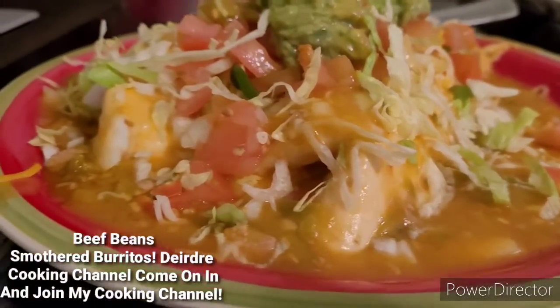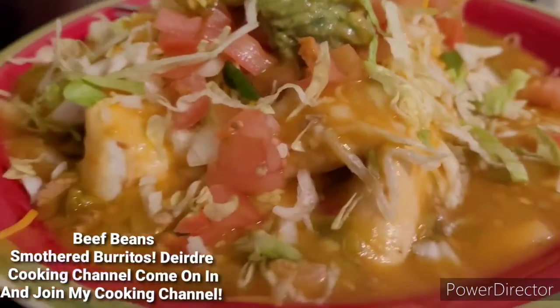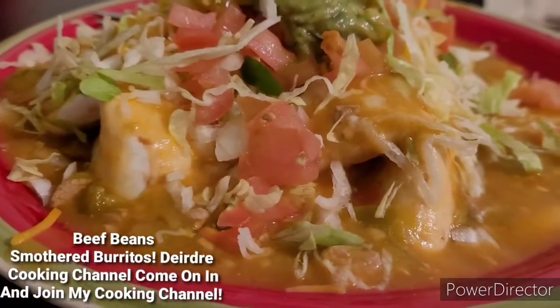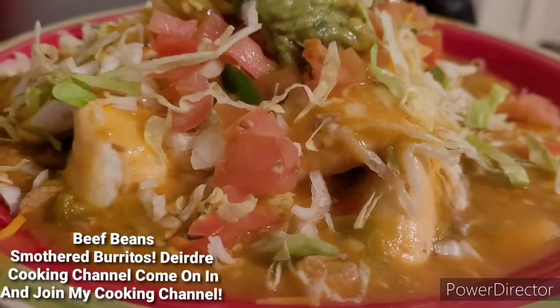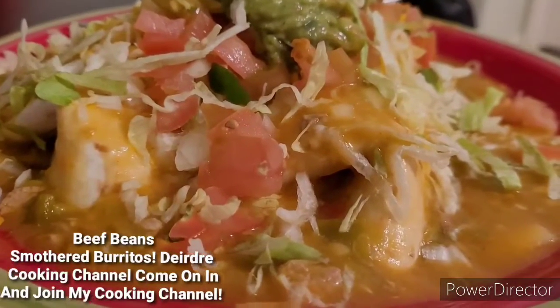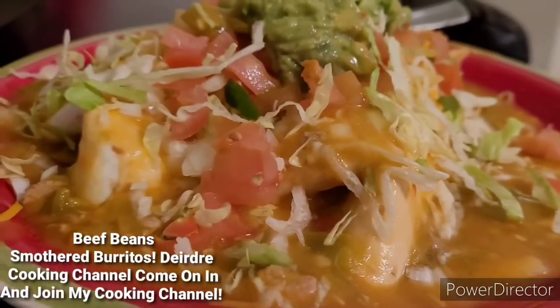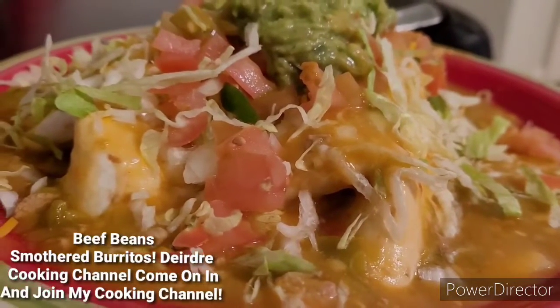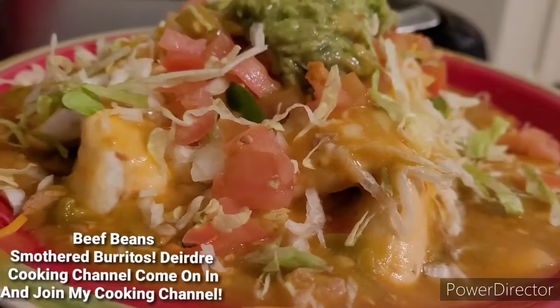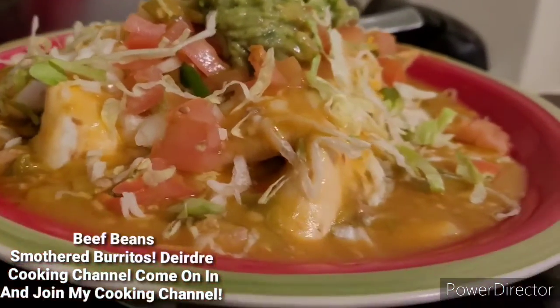All right, that's how it looks, you guys. And you saw how I prepared it, so make sure that you guys finish watching. If you want to see how I prepared my Beefy Bean Smother Deluxe, just make sure you watch the first video of it — or it might be the second, or it might all be in one. I have no idea, okay?